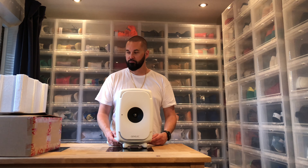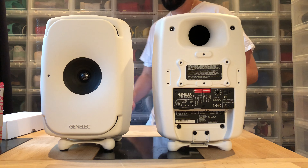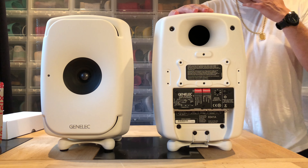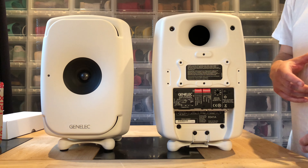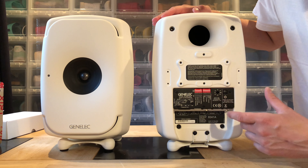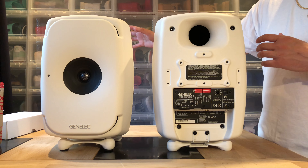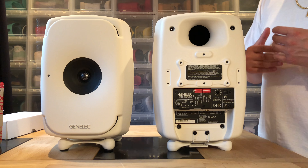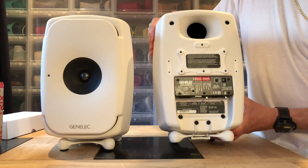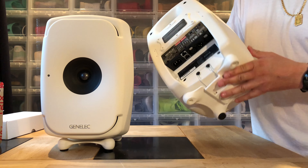Genelec themselves told me these are the ones I should have, so let's see if they're right. I'm going to unbox the other one and show you how they both look. You have what I'd call a 16:9 element layout — like in cars — one at the bottom, one on the top, and then the mid-range and tweeter in the middle. It feels like one big oval speaker pumping air from above and the middle.